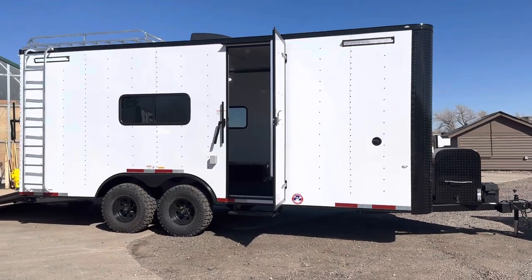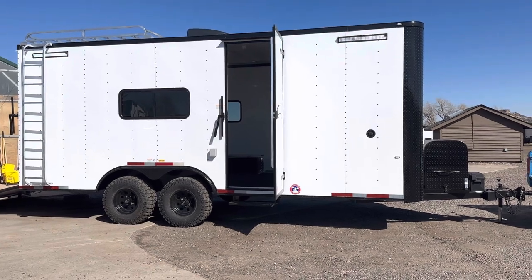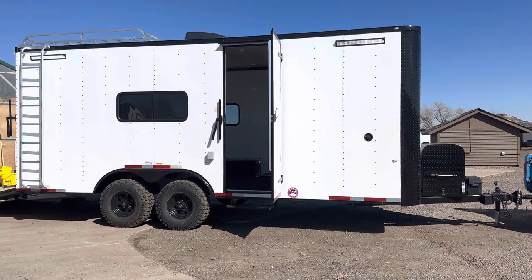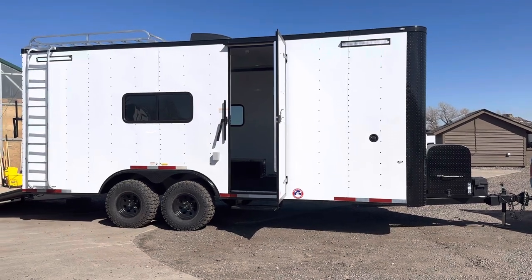Hey guys, it's Colorado Trailers, home of the Colorado off-road trailer. We wanted to show you guys one of our 8.5 by 20s with a full bath — this is our ORB model, our off-road bathroom model. You guys can always view our inventory at coloradotrailersinc.com or send us an email at sales@coloradotrailersinc.com. We also have great shipping options available.